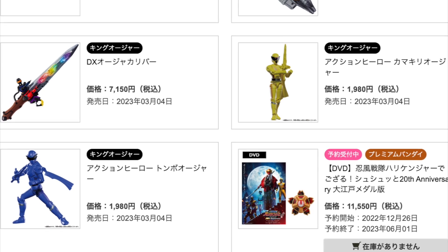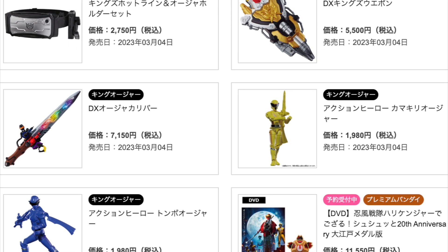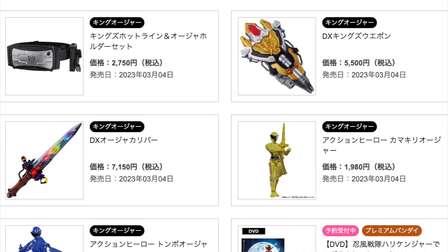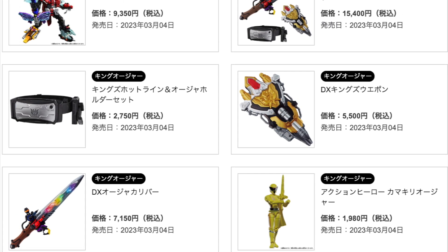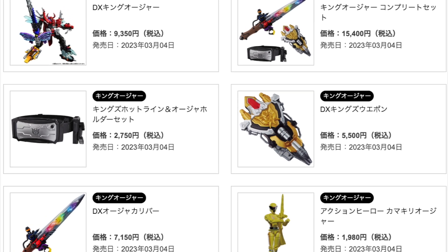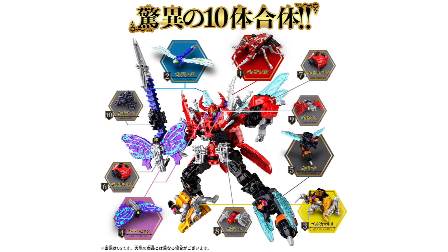As for prices on everything else: the Deluxe Ojer Caliber changer is 7150 yen, the Deluxe King's Weapon is 5500 yen, the Deluxe King's Hotline and Ojer Holder Set is 2750 yen, and if you want all three deluxe toys together there will be one big combo set for 15,400 yen. Every single thing talked about today is going to be released on March 4th — the same day as the Deluxe Kinojur mecha, and the same weekend the show starts.